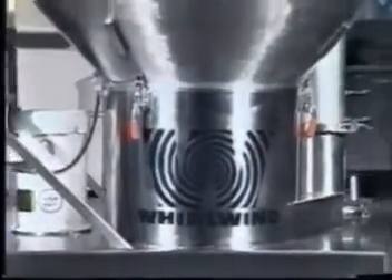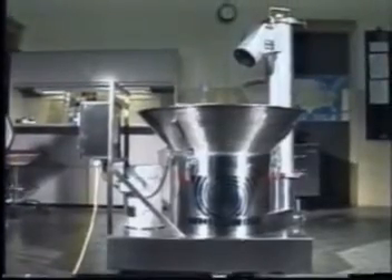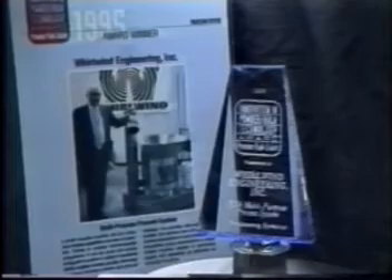MOLCO and Whirlwind Engineering are proud to advance dry process technology into the 21st century with the award-winning ES4 multi-purpose process system. Recognized by international authority Powder Bulk Solids Magazine with the prestigious Innovation in Powder Bulk Technology Award, the ES4 is winning praise throughout the food, chemical, plastics, and consumer products industries.